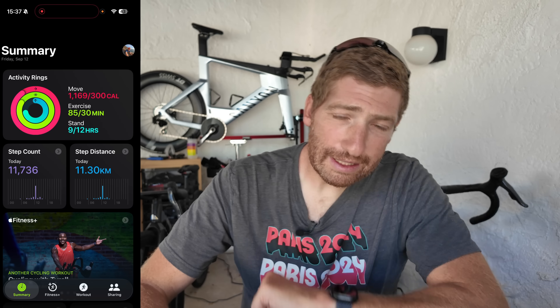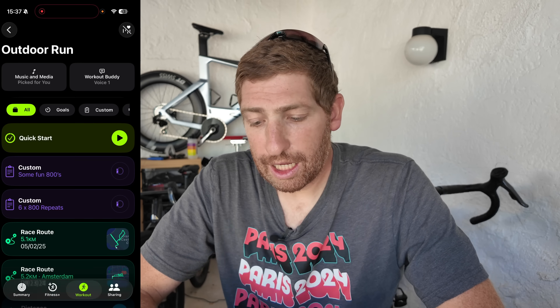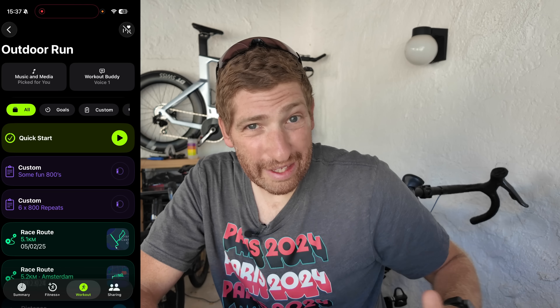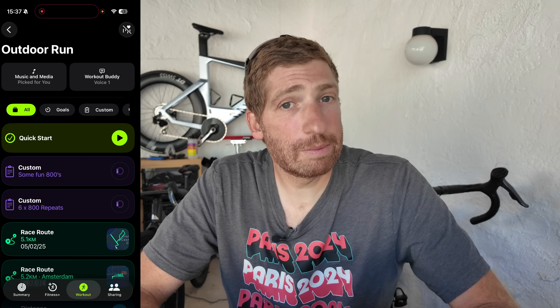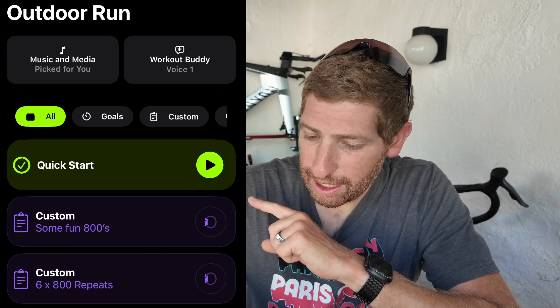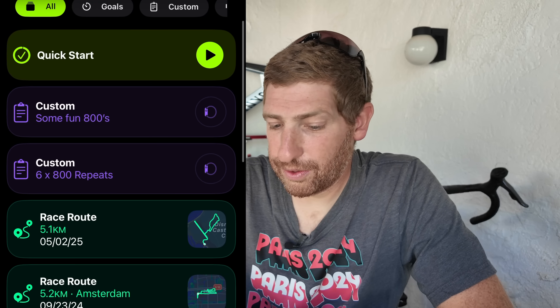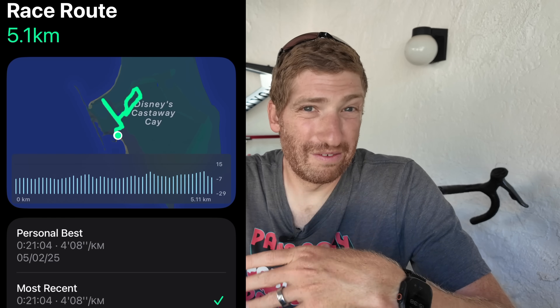To get started, open up the fitness app and at the bottom you'll see the new workout tab. Tap that and you'll see a whole lot of things. In my case I've got extra features because I have an Apple Watch paired to this account. You can also see the race routes right there — tap to open any of the routes created on your watch, basically routes you've done over and over again.